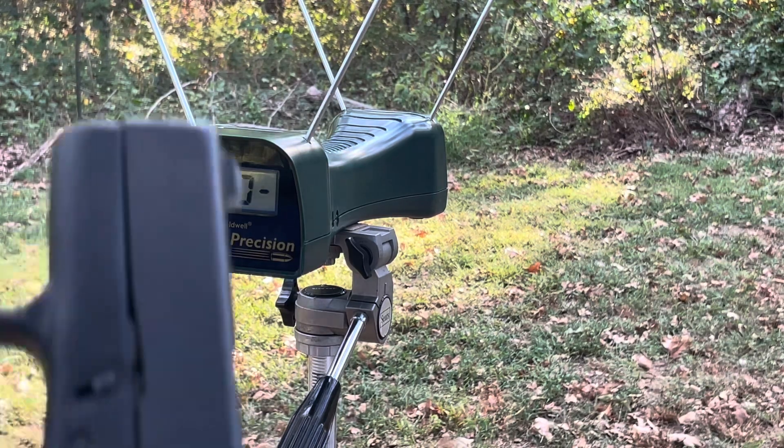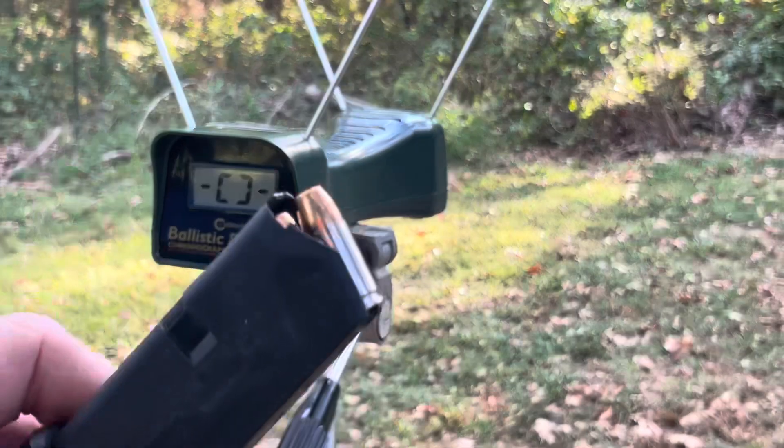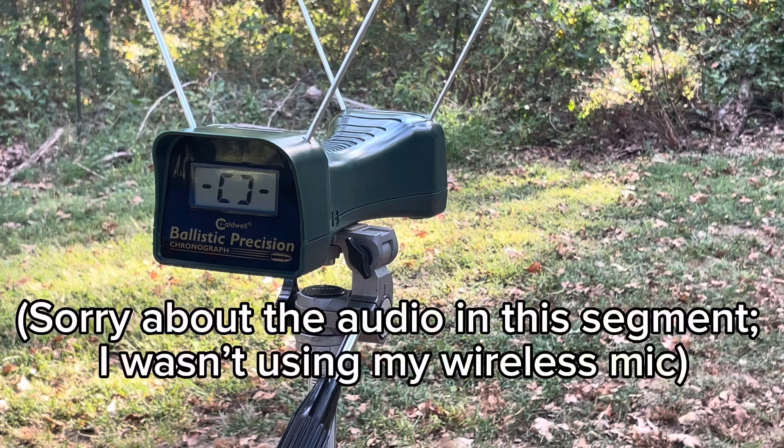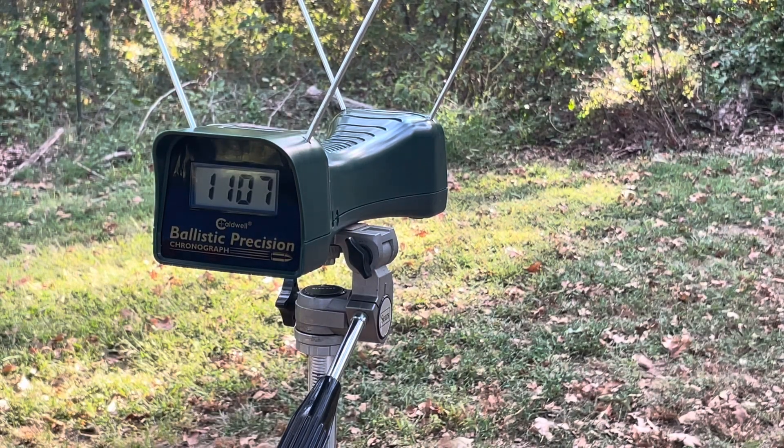Here we are testing the Glock 43 with the HST standard pressure 124 grain. It's a different day - I got hung up with other things, but we'll continue on the same test. 1107. And 1087.